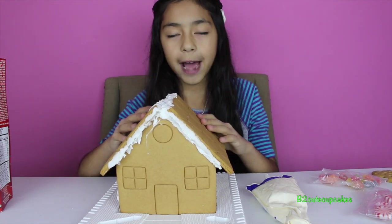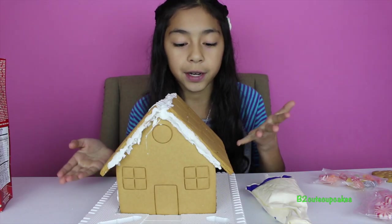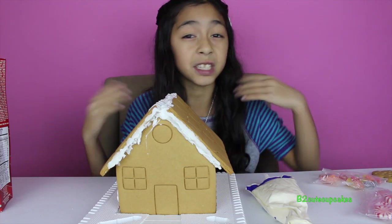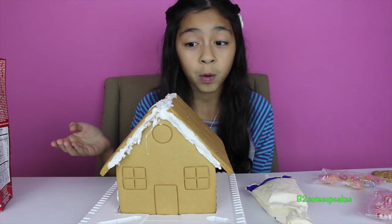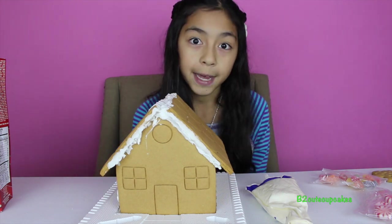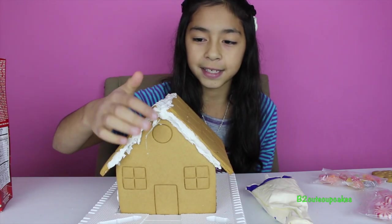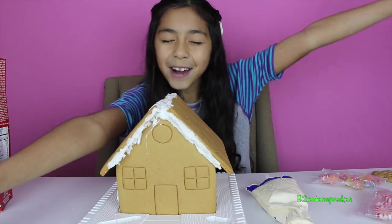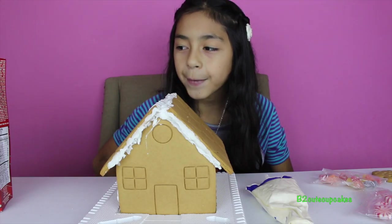Our house has been dried. Just so you know, if you want to do this, you need to wait 24 hours. When I did the first part, it doesn't dry quickly — it's still really sticky even after about one hour. So you need to wait a whole day and night until the next morning. We waited about 24 hours, so it's ready. Now it's time to decorate — the funnest part!